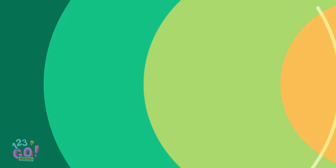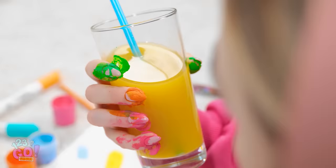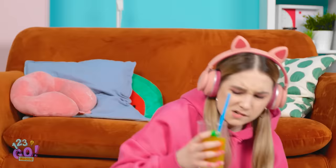I'm kind of bored. I wonder what I should do. I've got it — time to do some art! I'll start with this orange paint. Art is fun — it's hard to stay bored when you can be creative. Better stay hydrated, though. Oh no! What was I thinking? I have paint all over my fingers!